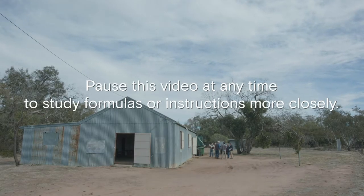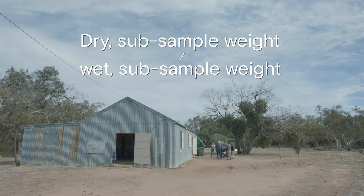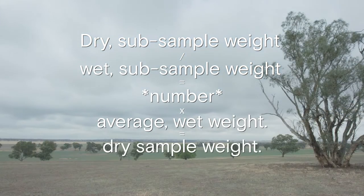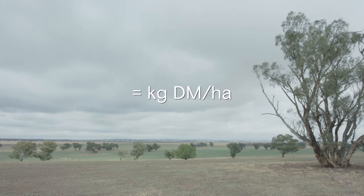We use this formula to calculate kilograms of dry matter per hectare: dry subsample weight divided by wet subsample weight, times this number by the average wet weight. This gives us our dry sample weight. Then times this number by 110, which is specific to the Central West Local Land Services pasture square. This gives us kilograms of dry matter per hectare.